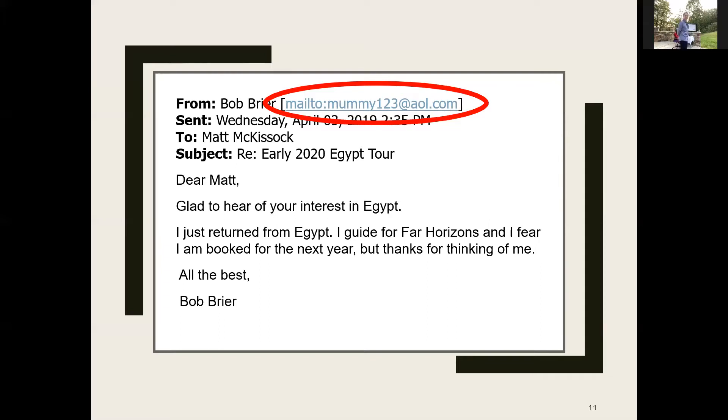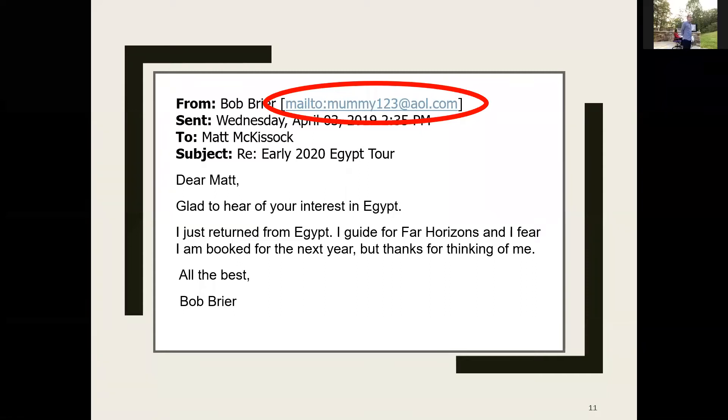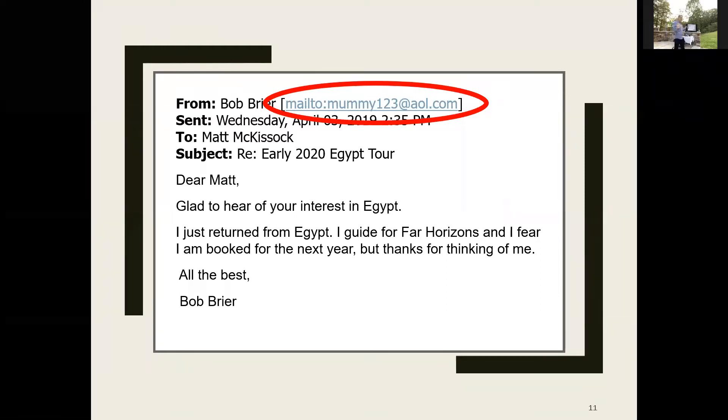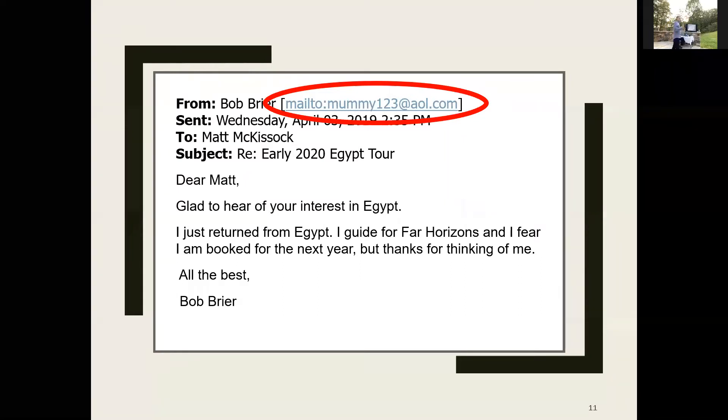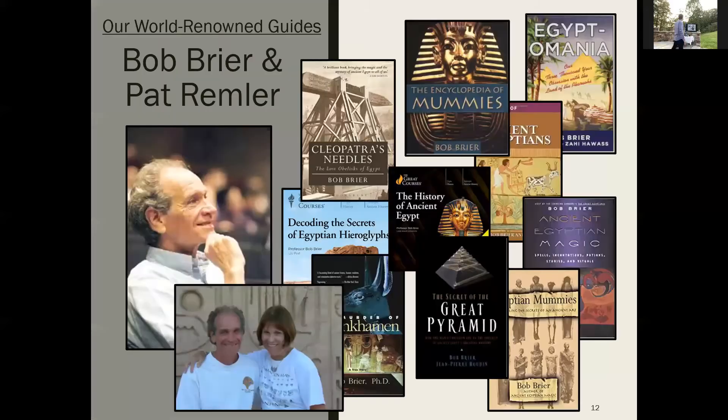Checkmate, Dr. Bob. Somehow he didn't add me to his block-senders list, and I found myself invited to his home in New York City a few months later. I thought it was going to be a two-hour lunch — six hours later, my wife was calling asking where I was because we had show tickets. It was amazing. The best way I can describe his apartment is a three-way collision between a really nice New York City home, his own private grand Egyptian museum, and an episode of Hoarders.